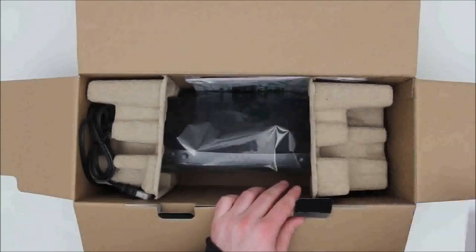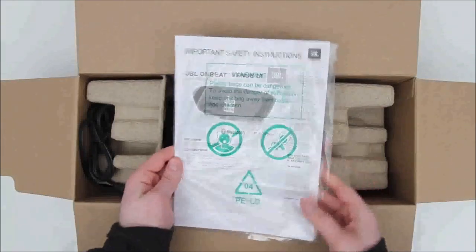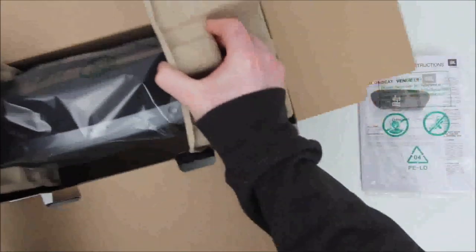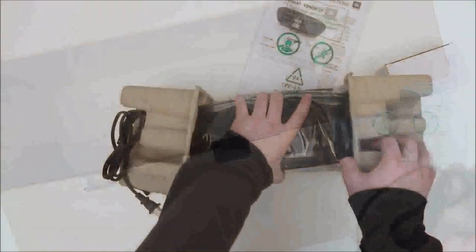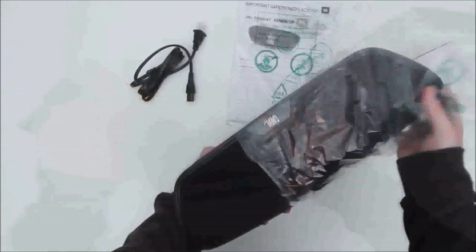So there are many ways of interfacing with this speaker. In terms of the unboxing, fairly simple and straightforward. You've got a little bit of paperwork from JBL, a little box which houses the power adapter, and then of course the speaker itself and a power cable.